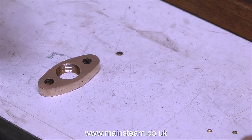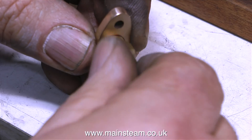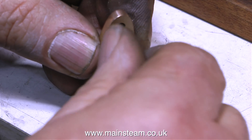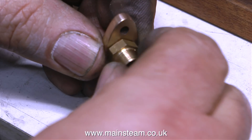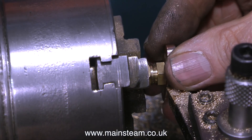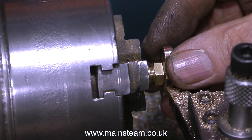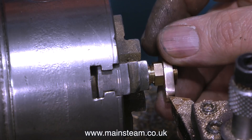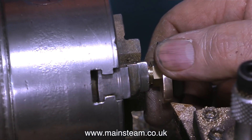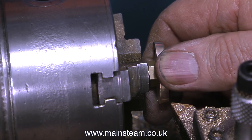In this clip you can clearly see the countersink. The reason for countersinking the flange is so that the steam union screws all the way in, because on any steam union there's a little bit of unthreaded part and I don't want to use a washer. Over to my small lathe now - what I'm about to do is machine off the excess part of the steam union that's sticking through the flange.